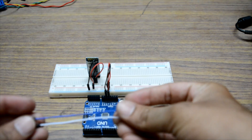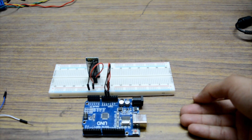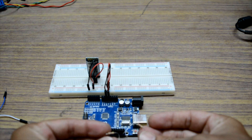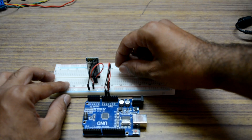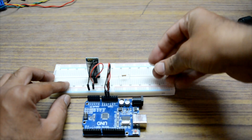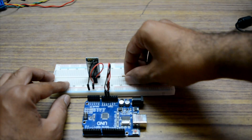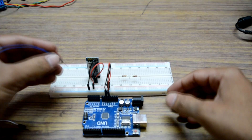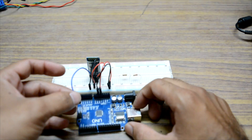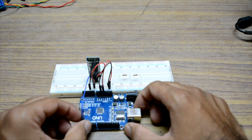Now we need to add the TX and RX wires — I'm using white and blue for TX and RX. First, we need to build the voltage divider using the 1k and 2k resistors. Place the 1k and 2k resistors on the breadboard. Take the blue wire from the TX of your Bluetooth module and connect it to pin 2 of the Arduino, which is the RX of the Arduino.